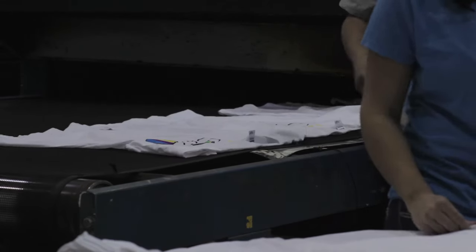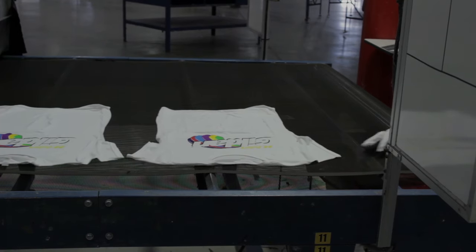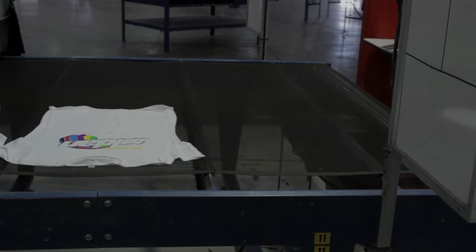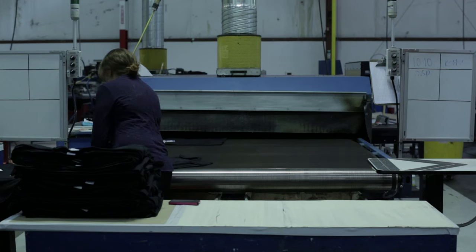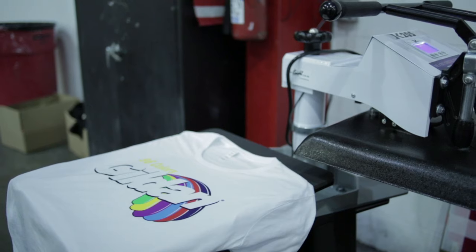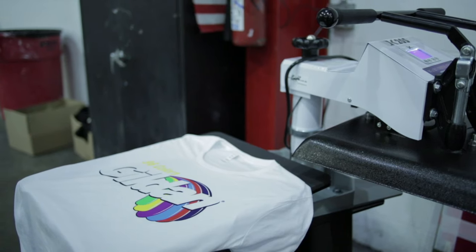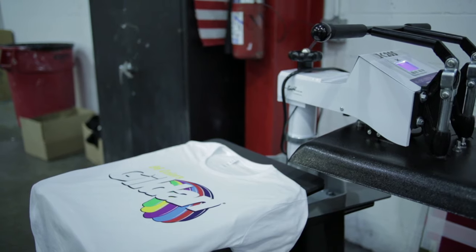After the adhesive is added to the print area, you need to run your shirt through the dryer to be cured. Keep in mind the temperatures of the dryer so you don't scorch the shirts. Water-based inks require different temperatures than plastisol inks. You want to make sure you are flash curing the shirts, not scorching them. Once the ink is cured onto the shirt, you can add your foil effects. You can customize your shirts and get creative, adding different foils wherever you want.